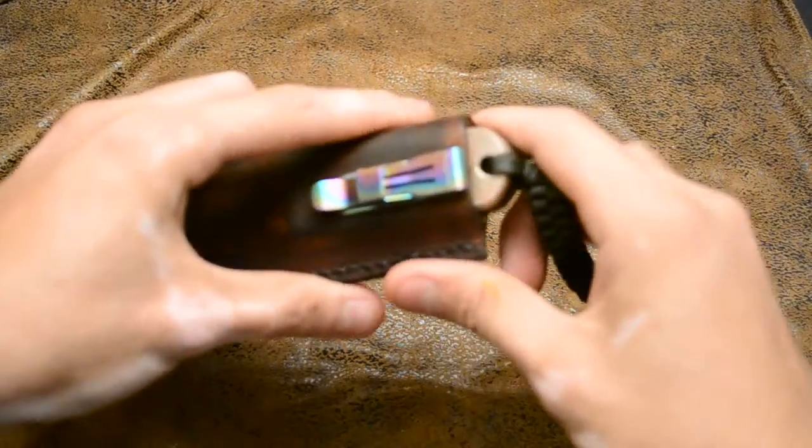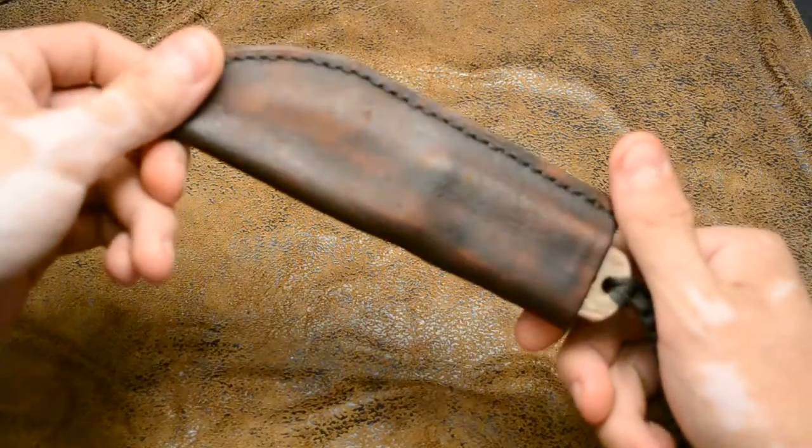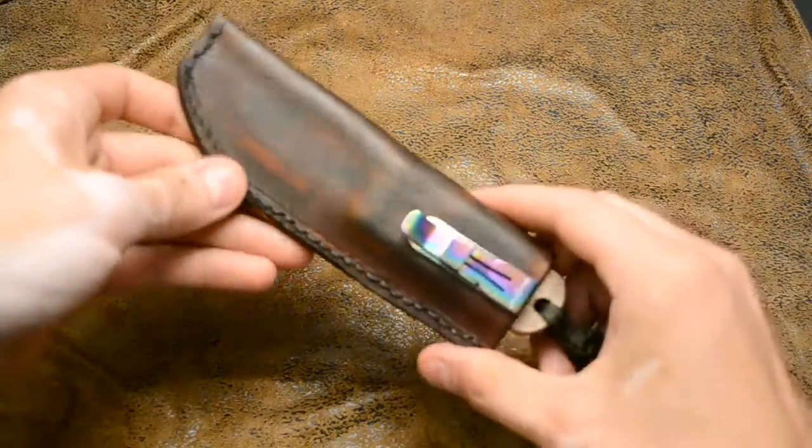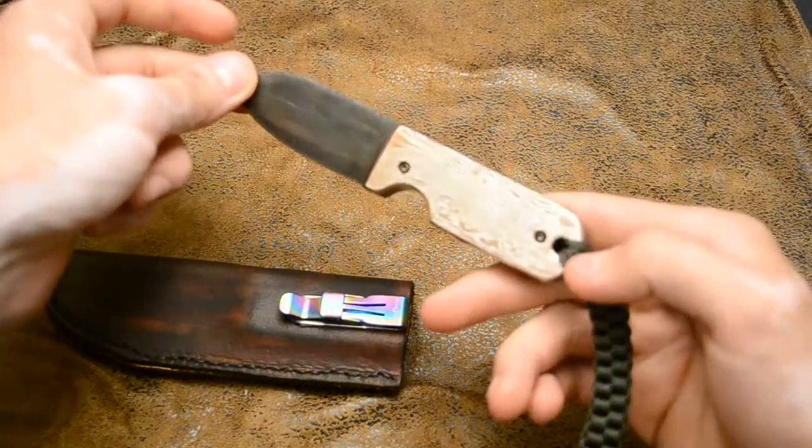It is a version of the pocket fixed blade. As you can see, it comes with a leather sheath — hand stitched. And this is a one-off, basically.